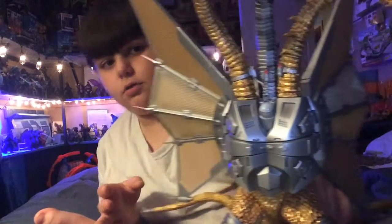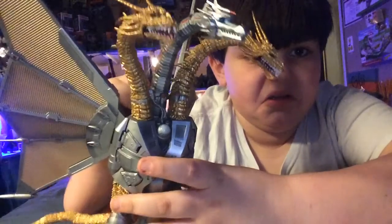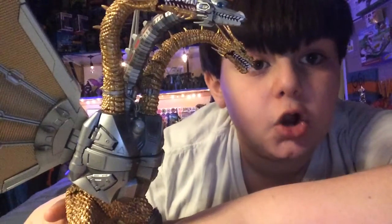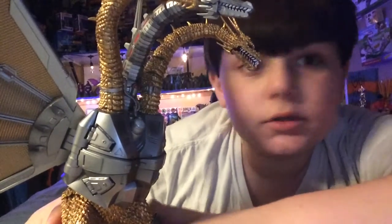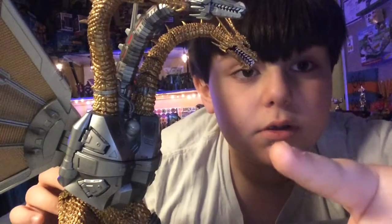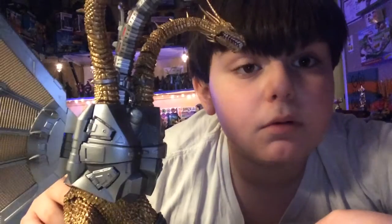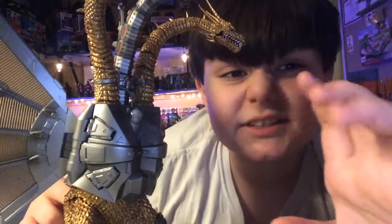What's up, Goji Gamers? Today I'm going to be doing a huge review. It's ginormous. That's right — SH MonsterArts Mecha King Ghidorah. It is ginormous, let me tell you. It is massive. Okay, let's get started with this review.